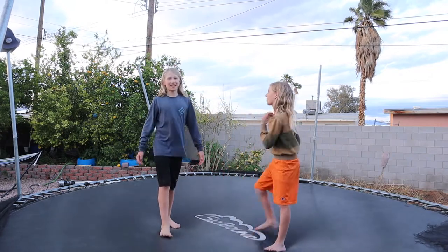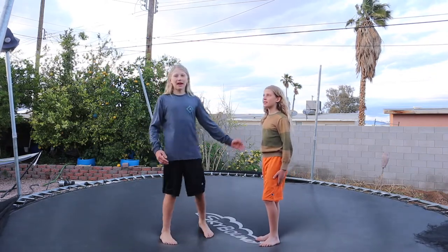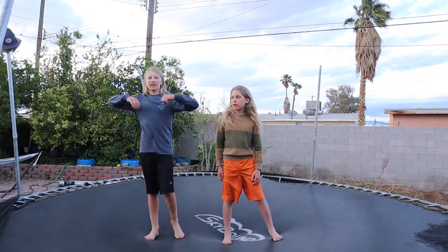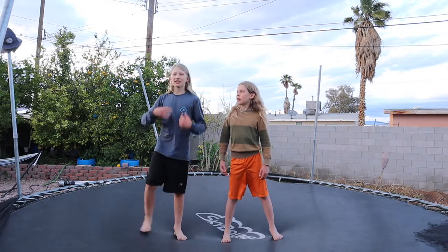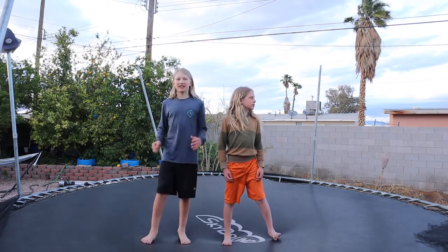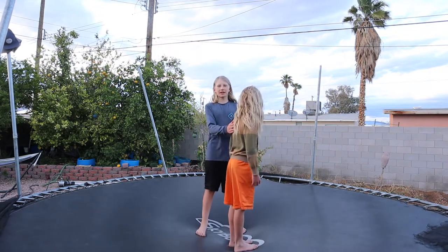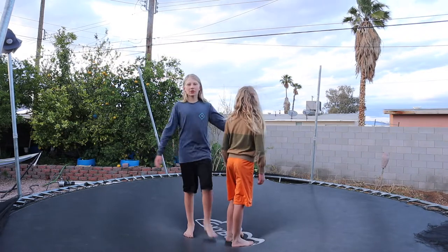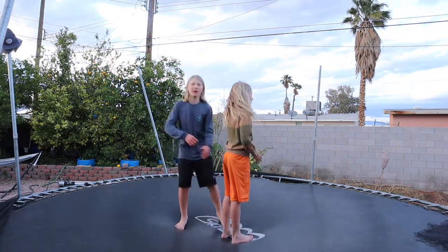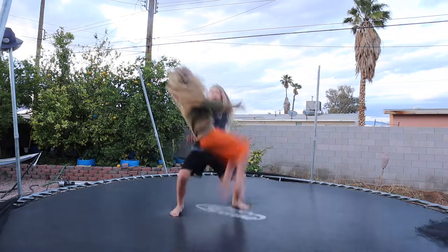He gets ready to do a backflip and then chickens out when I'm not there, but when I'm there he's fine with it. Once you actually go over it's an amazing feeling - I put off learning the backflip because it was scary, but once you learn it none of the other tricks give you the same feeling. It helps to coordinate with your spotter using a countdown so you both know when you're going.